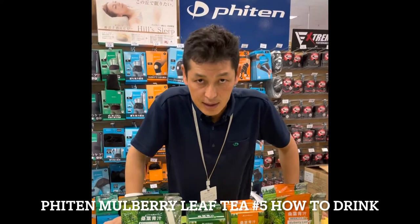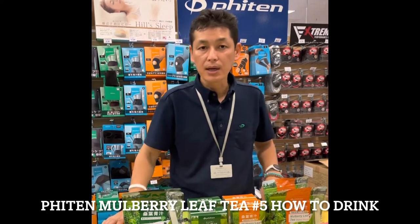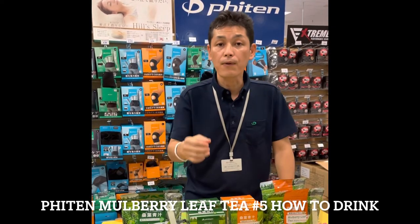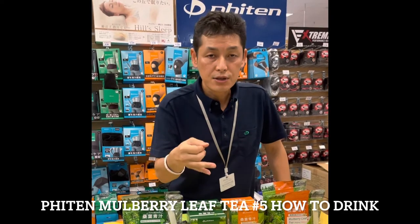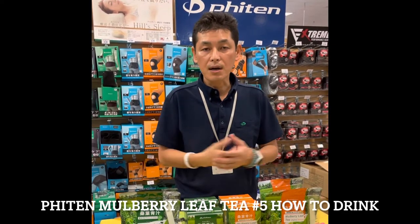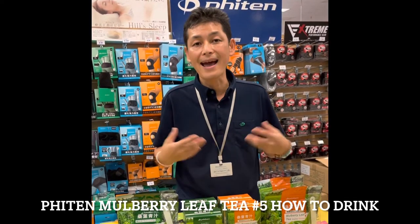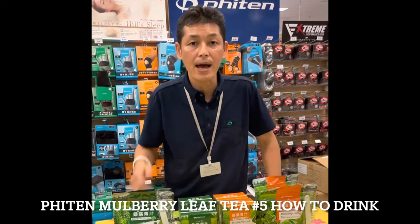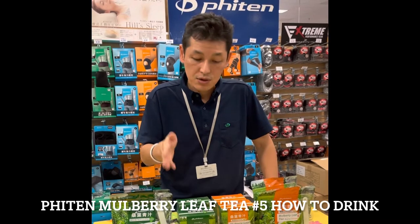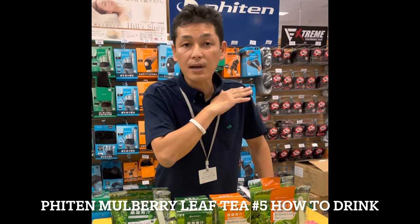As for when to drink it, we recommend drinking it before each meal — before breakfast, lunch, and dinner. That's because of DNJ, which kicks in to block sugar intake. We want to have that kick in before you eat. But it's not like you can only drink it before meals — you can also drink it during the meal or after the meal.